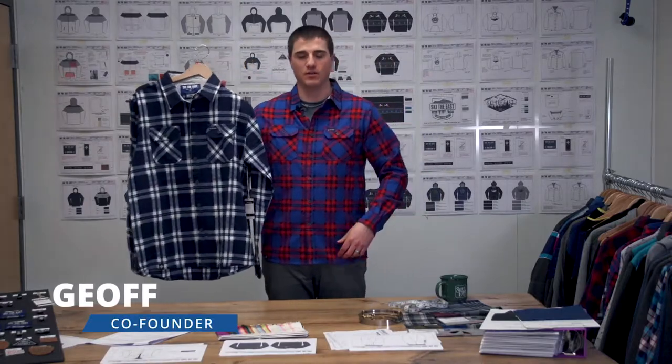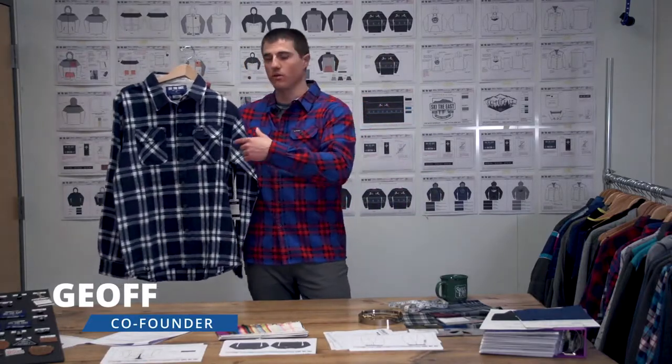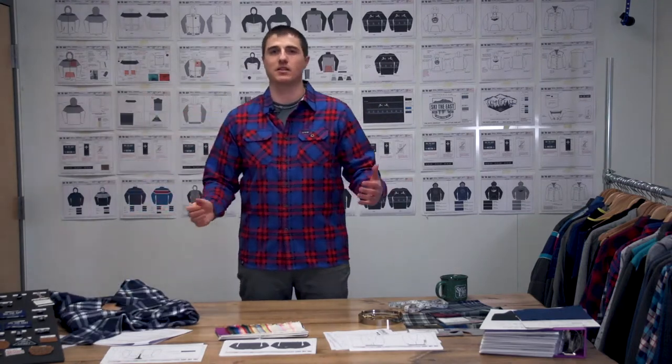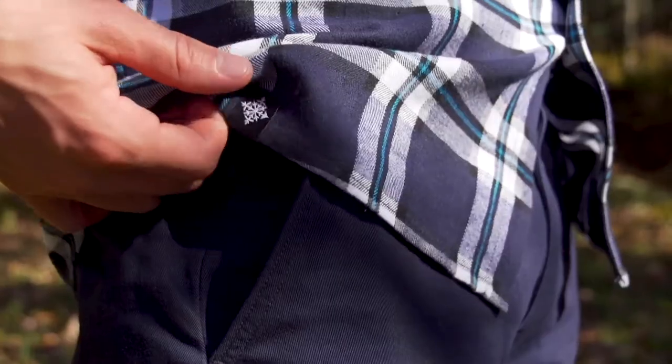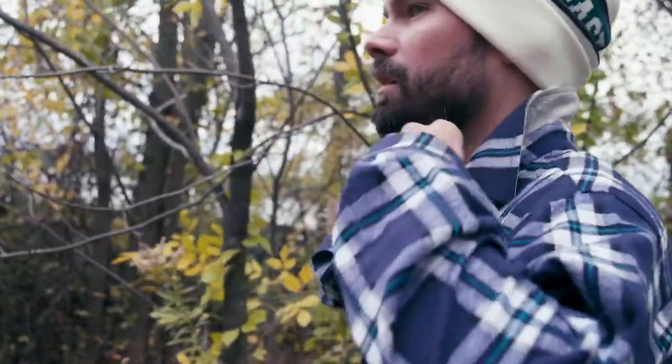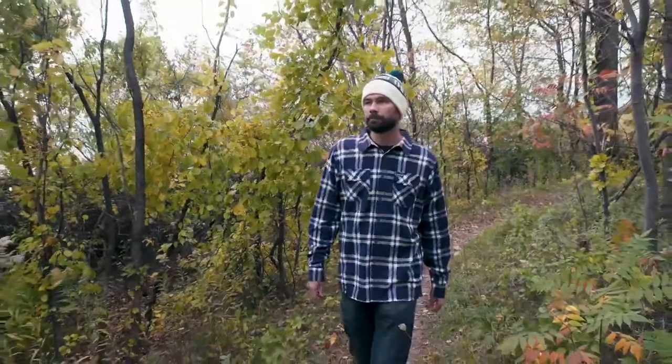This is the Savage Flannel. It comes in two colors — red or blue. We made this piece because we want to make the most badass ski flannel out there. We spent a lot of time going through over 100 different patterns and many years of changing up the cut and design, but we finally came up with what we think is the perfect cut.